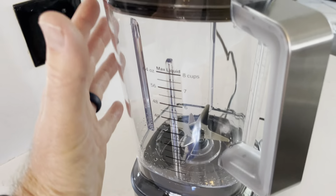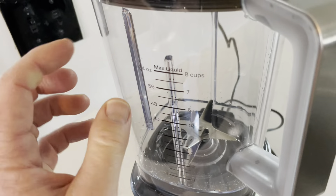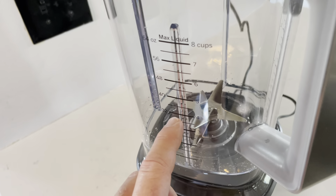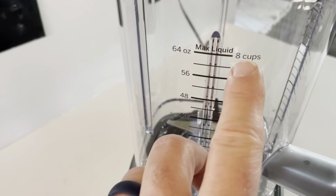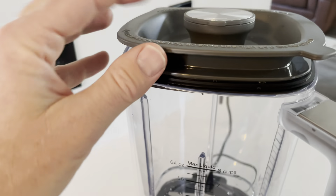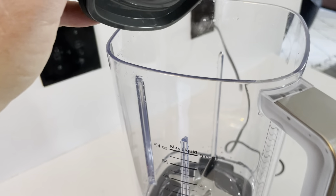The actual canister itself is really large — you can make large quantities of soups, smoothies, and all sorts of different things. It's plastic, not glass, but it does feel very sturdy. I also like how they have all the measurements on the outside of the canister: ounces and cups on one side, and liters and milliliters on the other. The top has a really nice seal — when you push it down it really feels like it locks into place, so you're not going to get things shooting out.